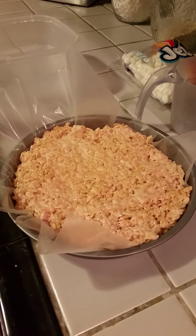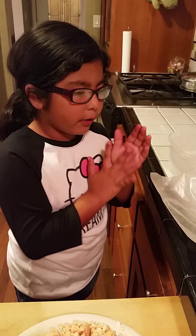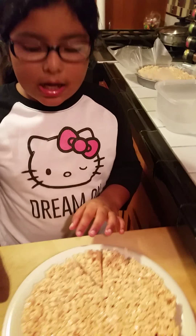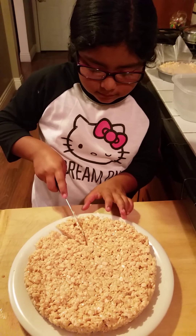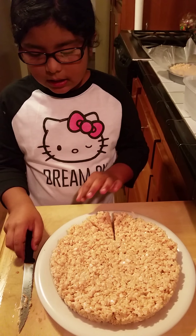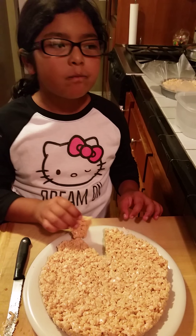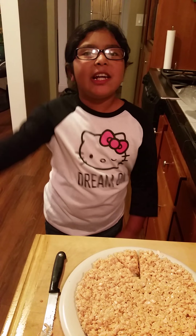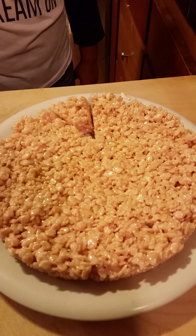Now you're going to let it cool for about a few minutes — probably a day because that's how much I left it. I've already made one ahead of time, so I'm going to cut a piece right here. Let's try it. So yummy! Thanks so much for watching this video. Leave me a comment down below and I'll see you next time. Bye!